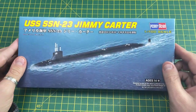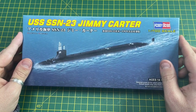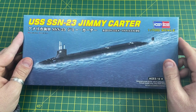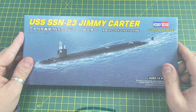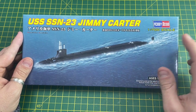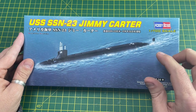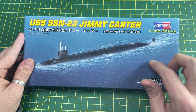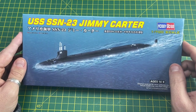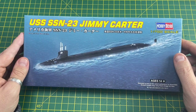Hi guys, it's Moz here. On the workbench I bought this from Amazon and it was £4.50 — a submarine model kit for £4.50, is it worth it? I've been putting some offers up on my wall and this came into my gaze from Amazon as I was looking for cheap kits. This was a USS SSN-23 Jimmy Carter, 1 to 700 scale. It's Hobby Boss, but for £4.50 I thought, what could I lose?